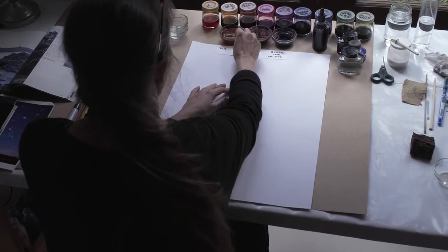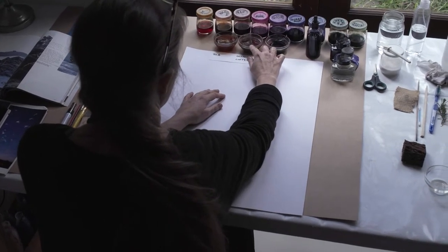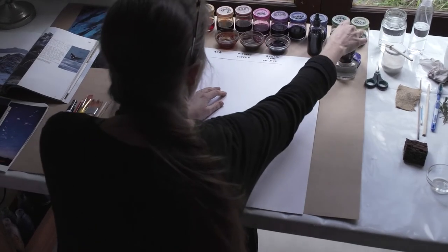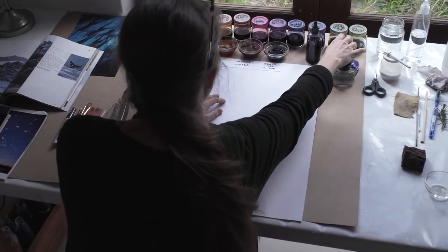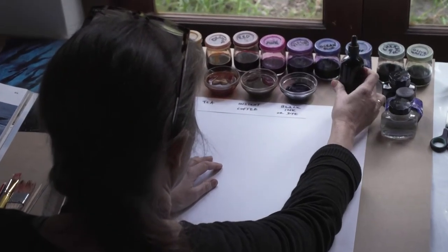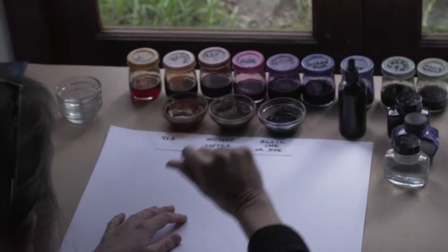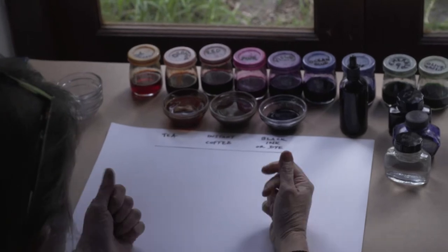I've made a strong brew of tea here, and a very strong one of instant coffee — about a tablespoon of instant coffee. There's some black ink or dye. The best ones to use would be the Parker or the Pelican ink, or just a Teddy dye, because those react with the bleach which we have here. And in those little pots there are all sorts of fabric dyes.